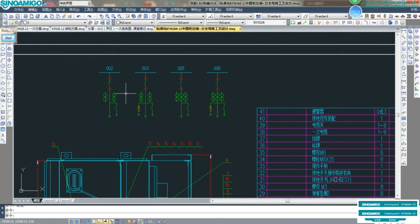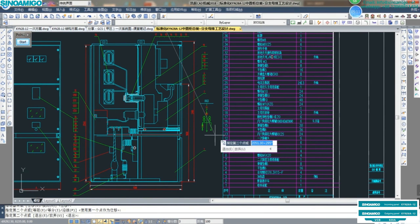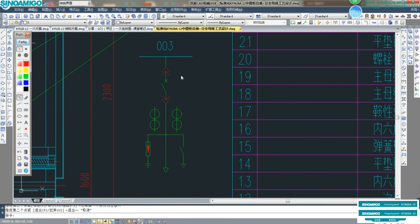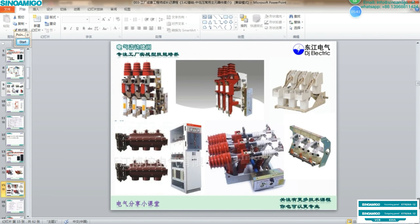We will also compare the single-line diagram to the construction drawing. Now comparing with the single-line diagram: this is the drawable, and in the center this is the VCB — so together this means drawable-type VCB. In China, we use the VS1-type drawable VCB, which is the most popular. VS1-type.